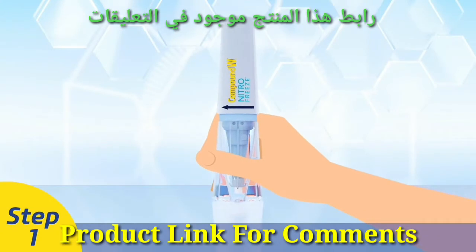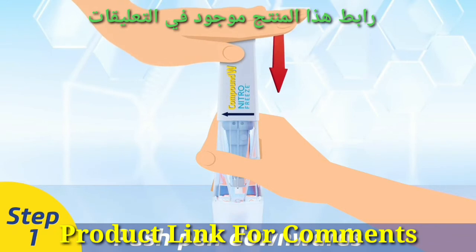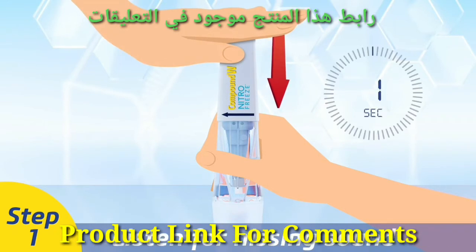Step 1. Place the pen on a table with the cap facing down. Push the pen downward continuously for just two seconds and listen for a hissing sound indicating activation.